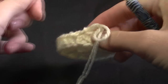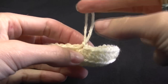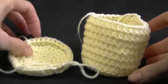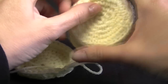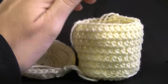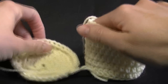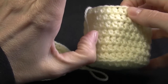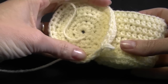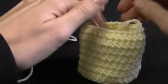Now we're going to repeat that last row but go through both loops — or you could go through the back loops, it won't make any difference. We're going to do one stitch in every stitch around, joining and then doing our chain 2. Here's one I prepared earlier! So we've got about a two inch base. Of course you can make your base as big as you like. Keep going until it's long enough — you can do it whatever size you like.